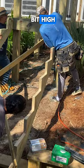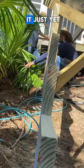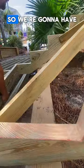Now we're going to mount the stairs a little bit high for now, check to make sure everything's straight, but we can't install it just yet — there are retaining walls in the way, so we're going to have to do some adjustments.